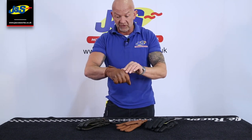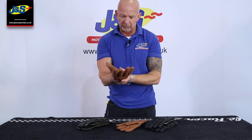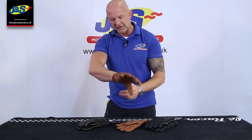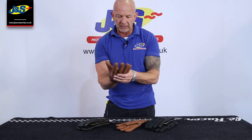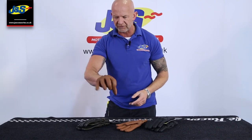You've got some knuckle protection there that's built in, padded on the inside, so you can make a fist and that feels really nice and comfortable. Little bit of extra overlay of leather there on the palm as well. Nice thin, comfortable palm, so you've not got any bunch in there if you get the right fit.